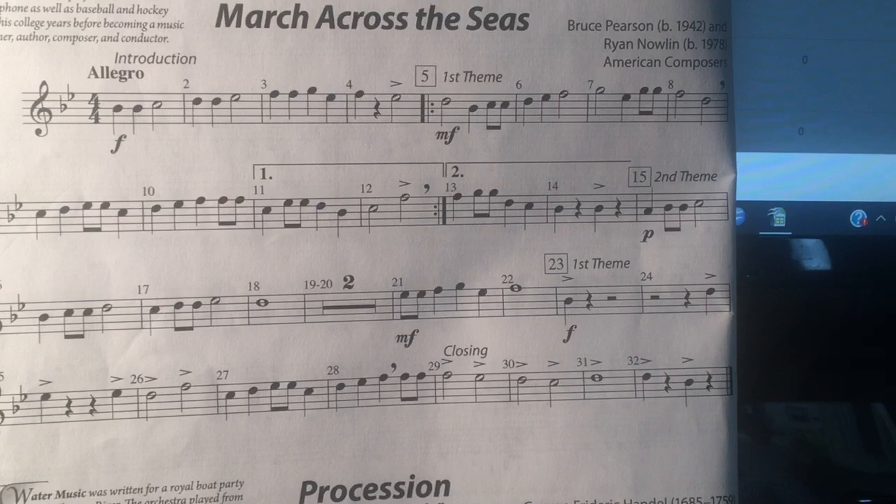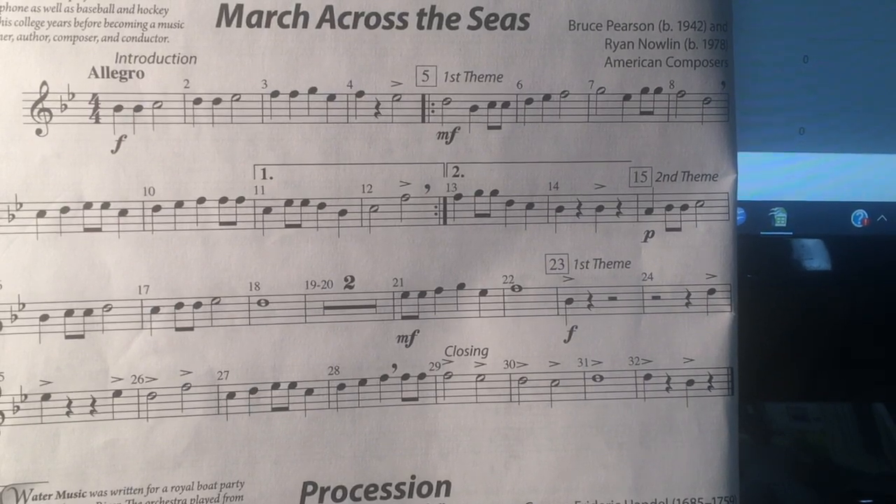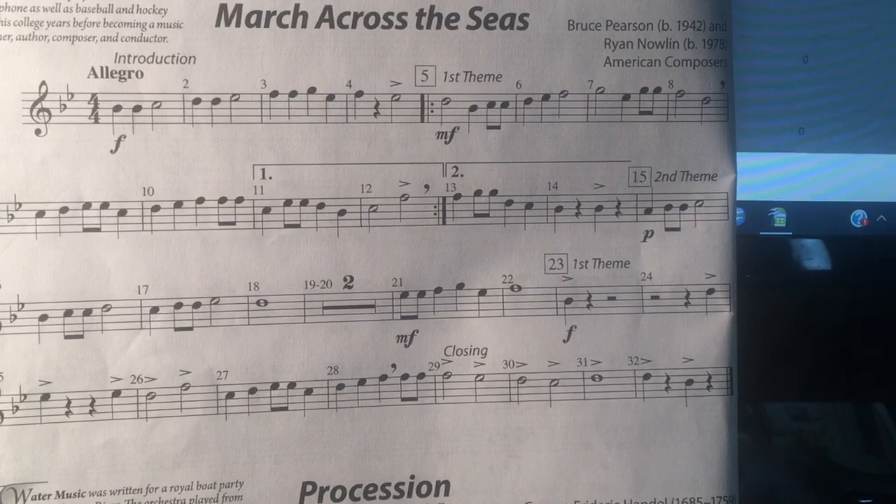One, two, three, four — two, two, ready, play. Twenty-three.